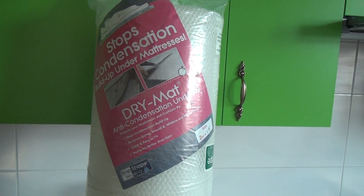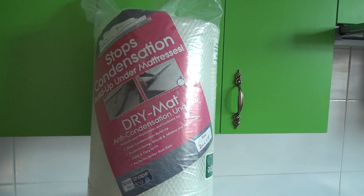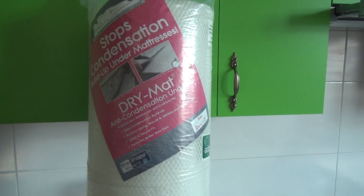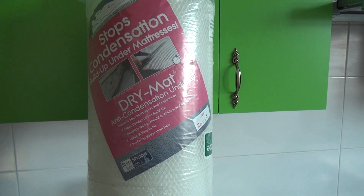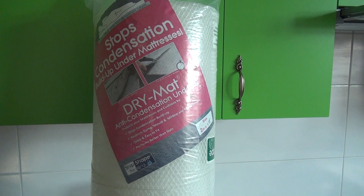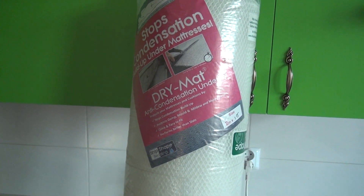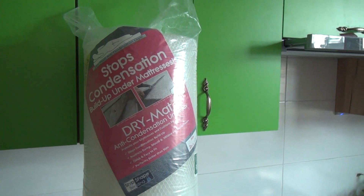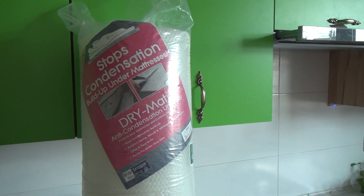If you followed what I did in the playlist, which is now called 'Motorhome Rebuild', I discovered black mold under the mattress. That is obviously something you don't want, particularly for someone like myself who was once asthmatic.